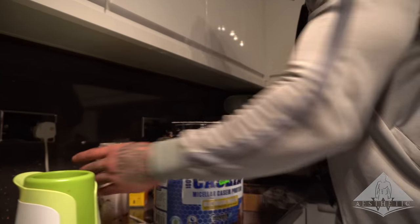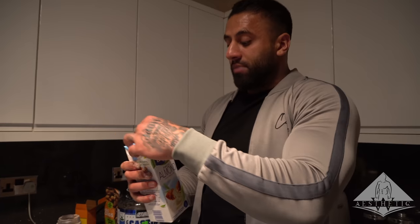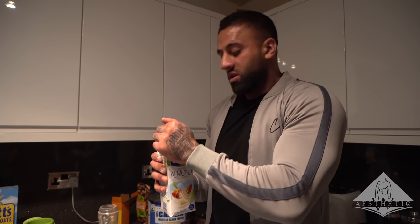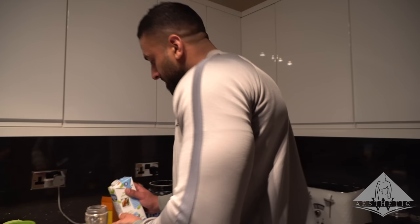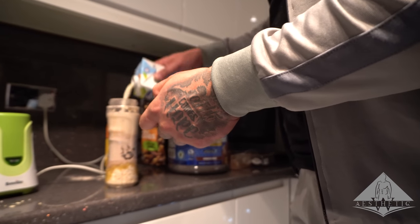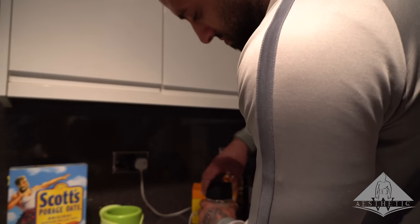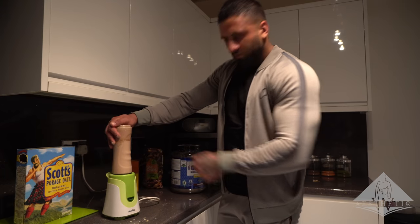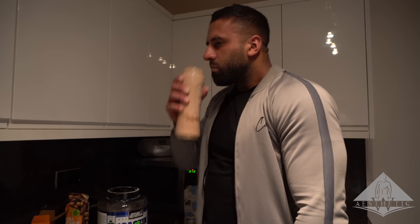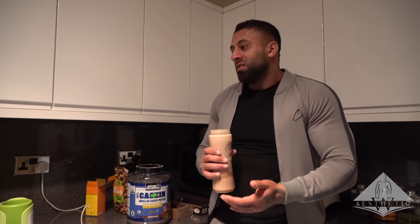To finish it off I'm going to use almond milk. The reason I chose almond milk over normal milk or water is because it has a lot more calcium and vitamins - it's a much richer milk. After blending - taste is absolutely top drawer. With this shake you've covered everything: vitamins, minerals, zinc, magnesium, a good source of carbohydrates, and we're getting 60-plus grams of protein in one shake.